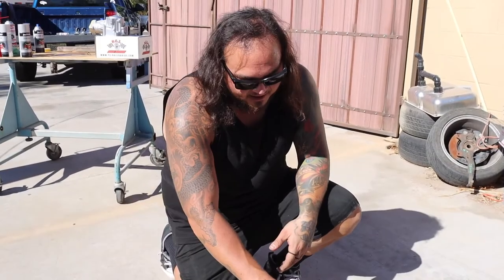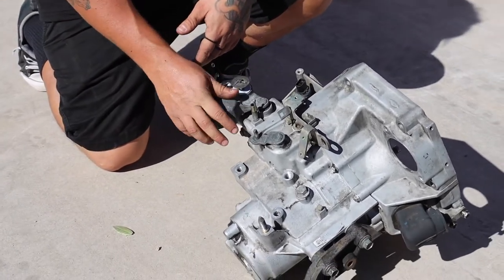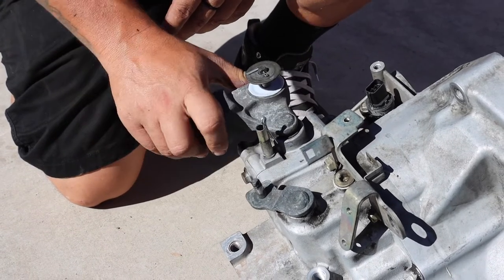Second coat done — just wait for that to dry. We're going to run out of time today to do the transmission — it just takes a little bit of elbow grease to get it all cleaned up, but if you've got some time and you do it right it'll come out looking great. I've got a little more work to do on the transfer case first, so I'm not going to rush it. I'll pull off the brackets, pull off the shift selector, and maybe see what the owner wants — chrome dip or paint them black — and do that on a future episode.